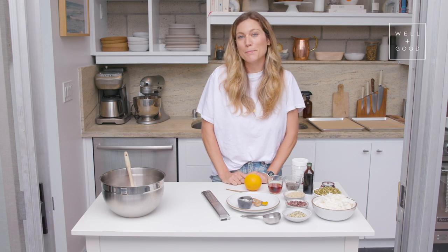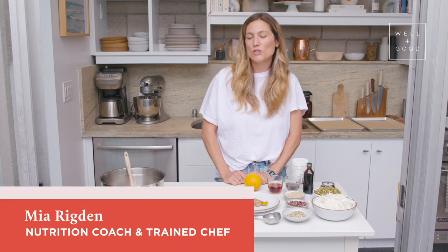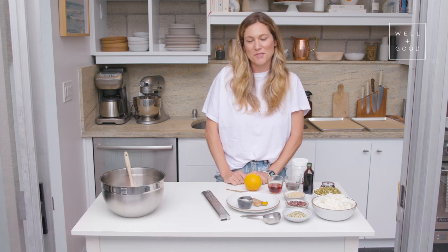Hi guys, welcome back to Alt Baking Bootcamp, your crash course in healthier baking. I'm Mia Rigdon, nutritionist, trained chef, and the founder of Rasa.